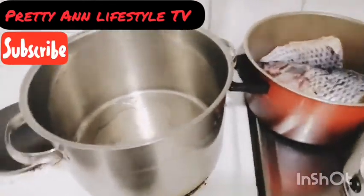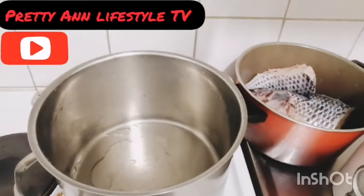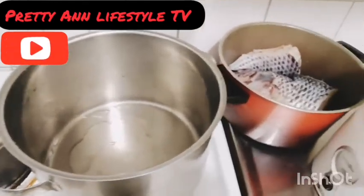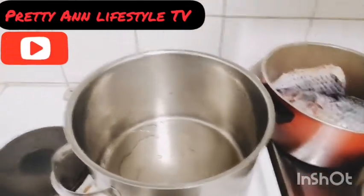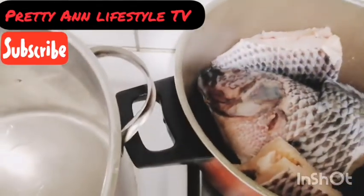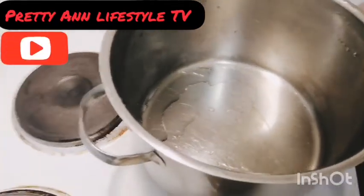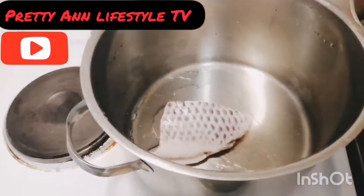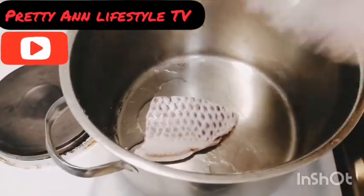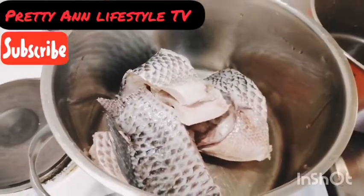Stay tuned and keep watching. I want to make this video as short as possible, so I will not be introducing anything — as I'm cooking you will just be seeing it. This is my catfish already cut and washed. As you can see, this is my pot on the fire, so I will just go ahead and add the fish inside the pot. The gas is not yet on.